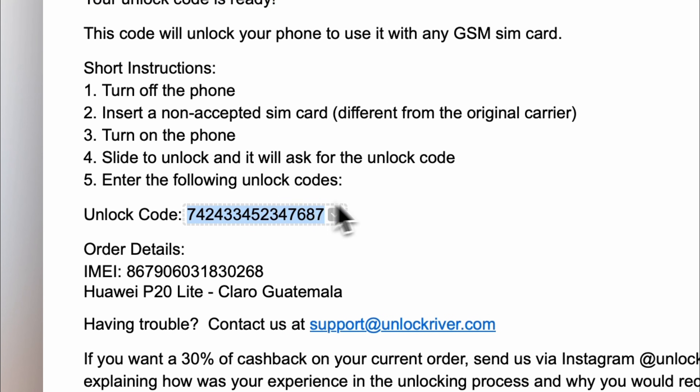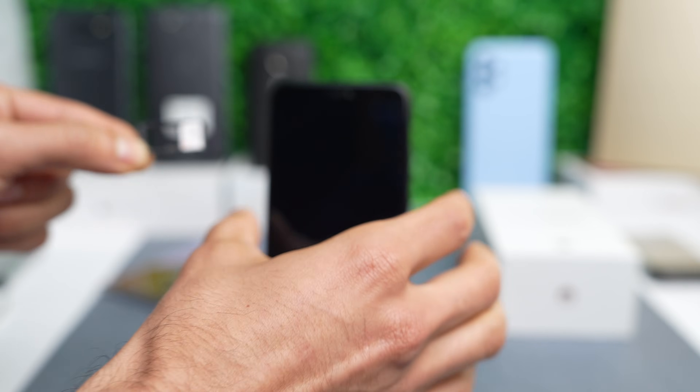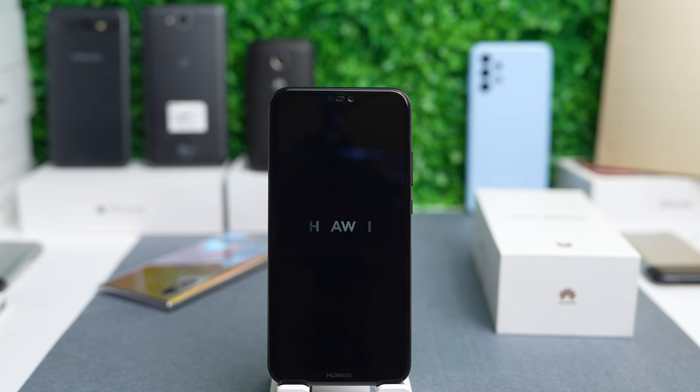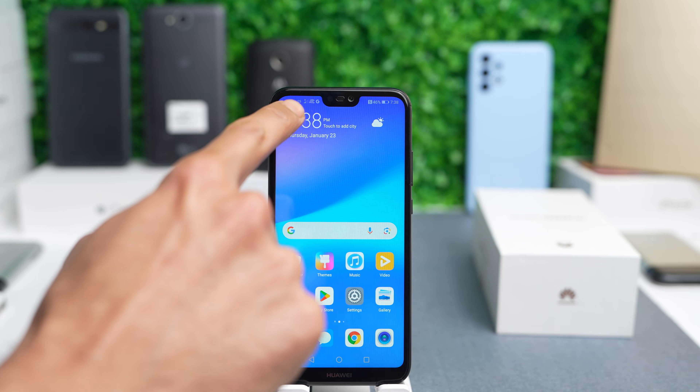In this email, you will receive an unlock code together with the instructions to finalize the process. Turn off your phone, then insert a new SIM card from a different carrier, then restart your phone, insert the code, and boom — your phone has been successfully unlocked.